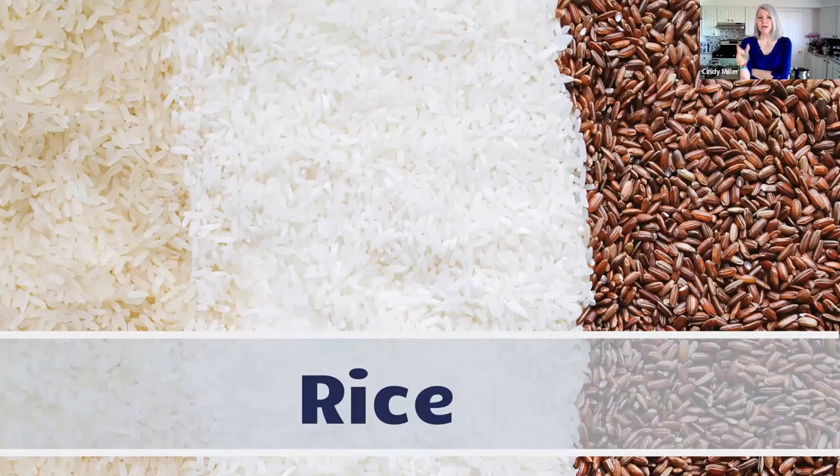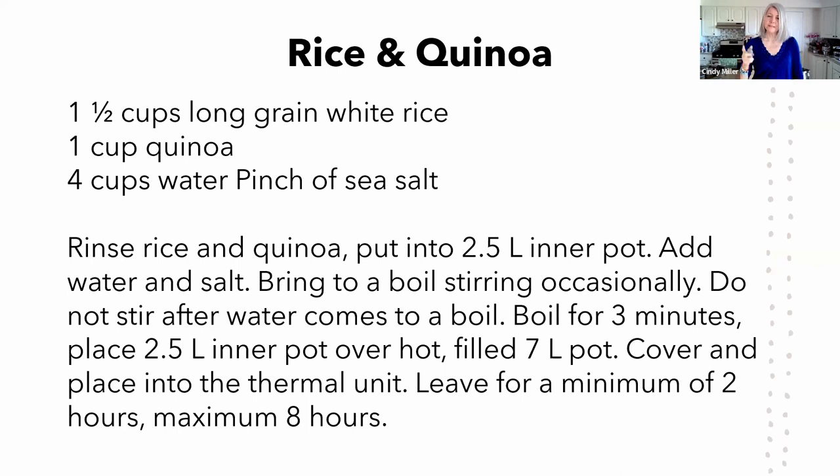Rice is what you cook where you don't want extra water sitting in it — so it has to be the exact amount of rice to water for the thermal cooker. This is a rice and quinoa recipe I wanted to share because rice and quinoa cook exactly the same and require the same water ratio. In this recipe it's two and a half cups long-grain rice and one cup quinoa, or simply two and a half cups of either one to four cups of water, with a pinch of salt. Bring it to a boil, let it boil for three minutes, then put it in the thermal cooker.